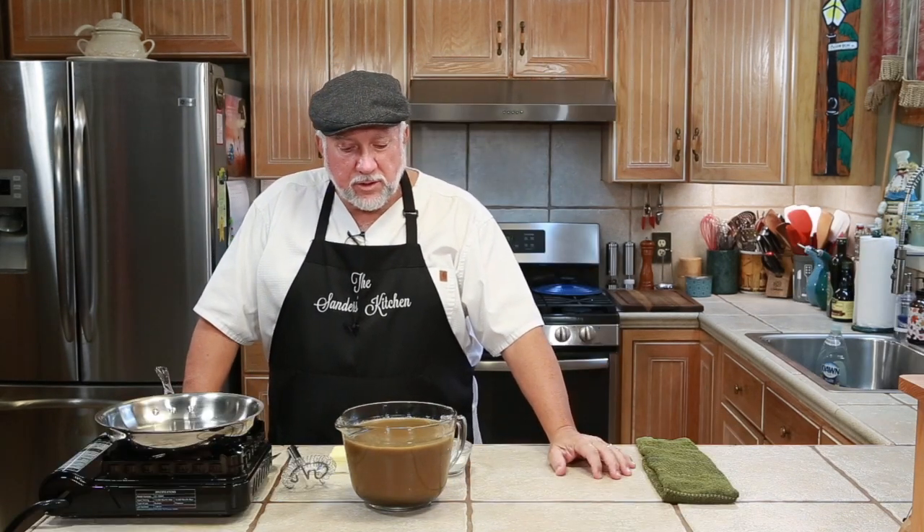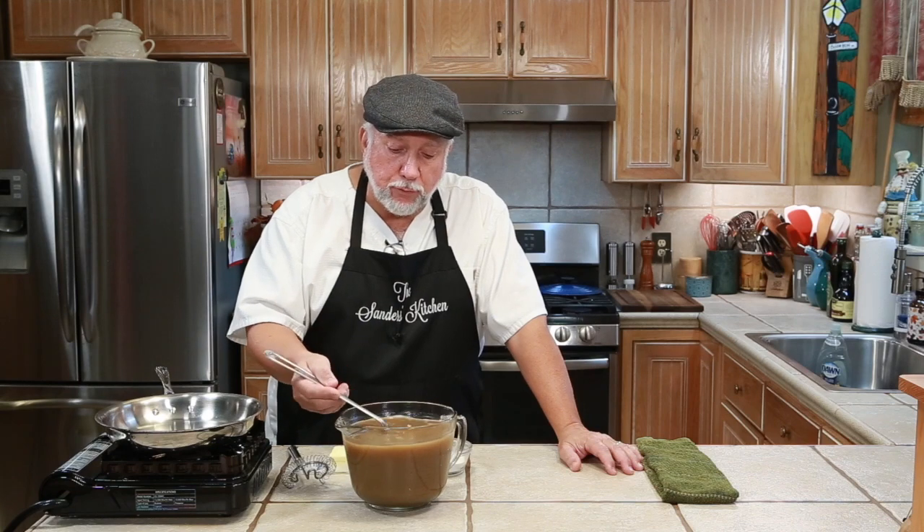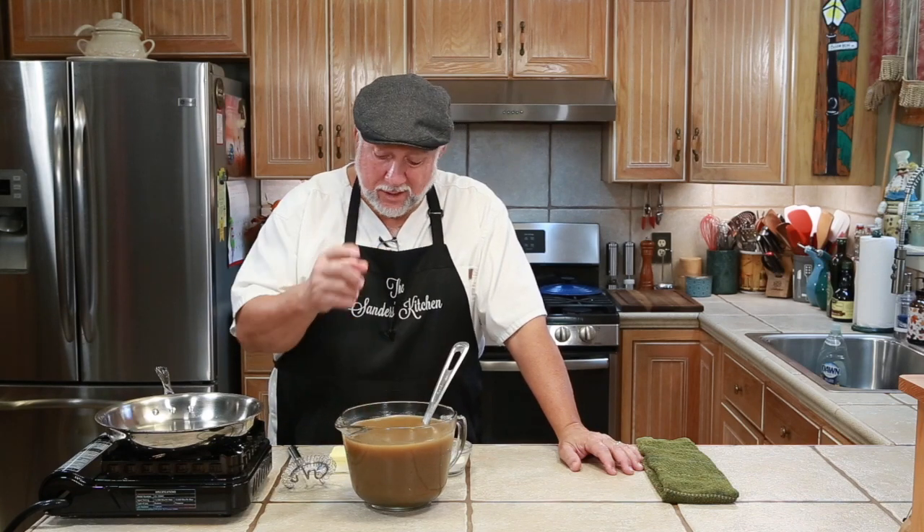We let this stock sit out for over an hour and there's hardly any fat — it's really crazy. So if that happens to you, you're going to have to use some other fat to make a little roux just to thicken it up. So what we're going to do is make a little roux and add it to this. Watch how this happens.